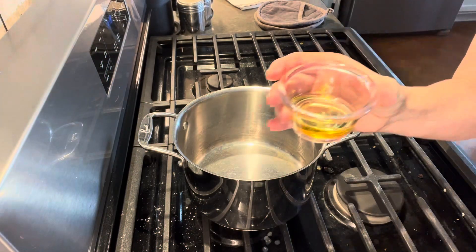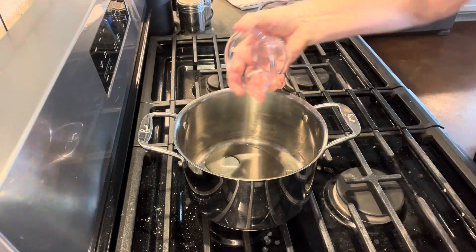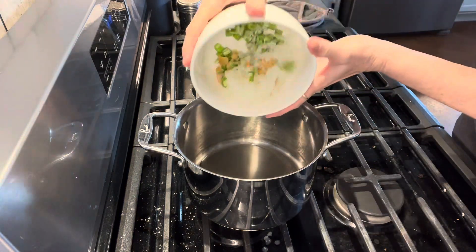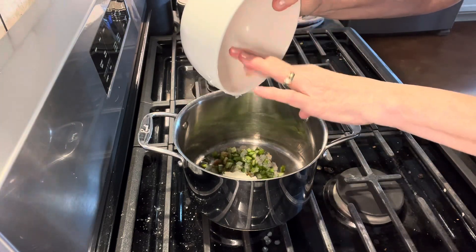We're going to start off by adding about two tablespoons of olive oil to our saucepan. Now we're going to add about half a cup of diced onion, about three ribs of celery, and about three cloves of roasted garlic.